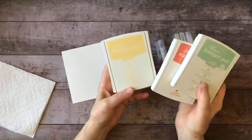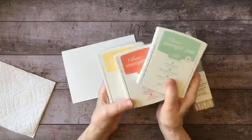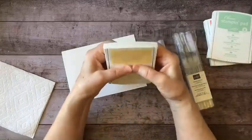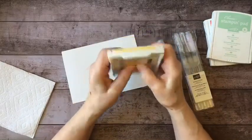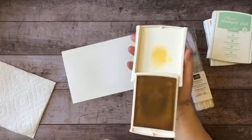I've got my three colors: so saffron, calypso coral, and mint macaron. Now these are the old stamp cases, so it's easier to squeeze these together just by putting your thumbs on the bottom of the case — you can get a little splotch of ink on the inside of the cover.